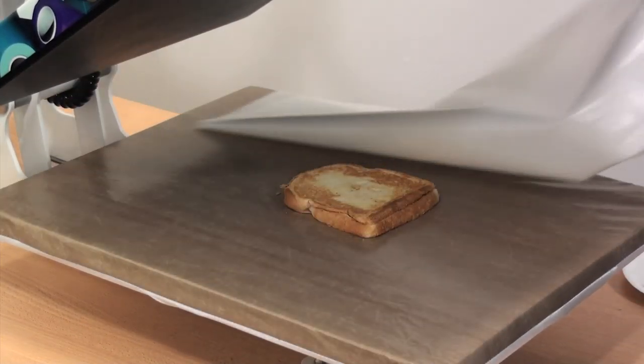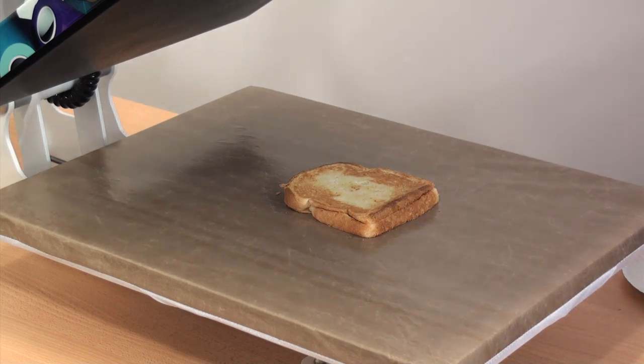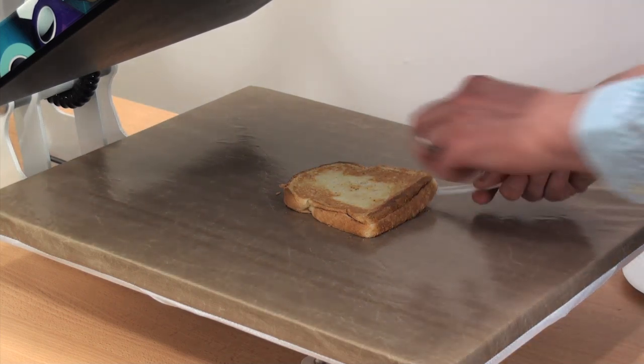Let's lock it down to heat print it. We're going to apply 60 seconds on one side, and then flip it over and apply another 60 seconds on the other side.